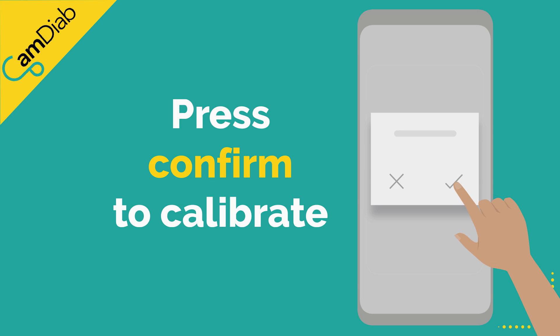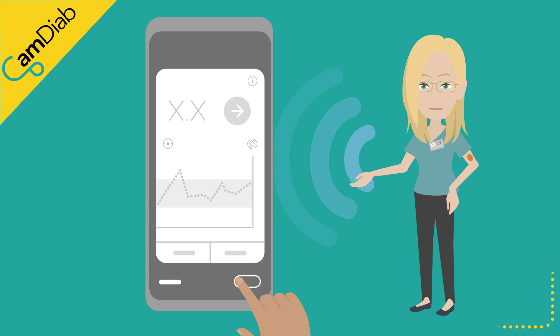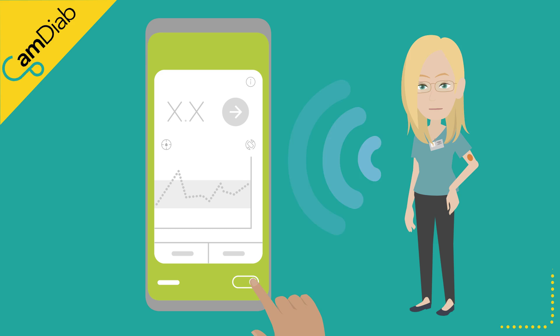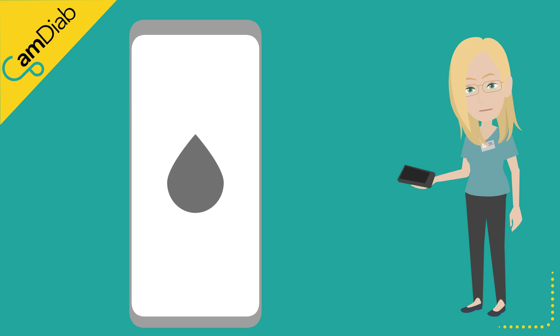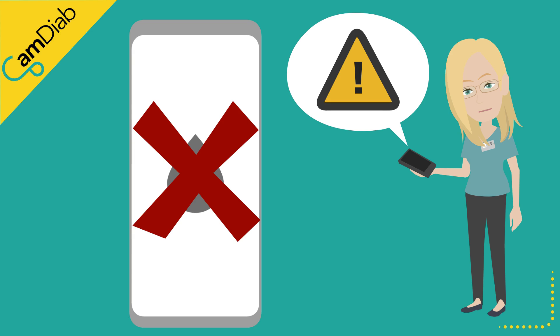Press confirm to calibrate. We recommend that auto mode is switched off until such time that the sensor is reading accurately again. Please note that the Freestyle Libre sensor cannot be calibrated. If the sensor is inaccurate, you might like to consider replacing it or contacting Abbott for further advice.